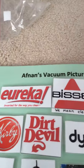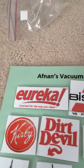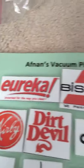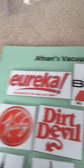Offnons Vacuum Picture Board. Bethany, as teachers and teaching assistants made it at elementary school. This is Eureka — Offnons Vacuum Cleaner logo is Eureka.